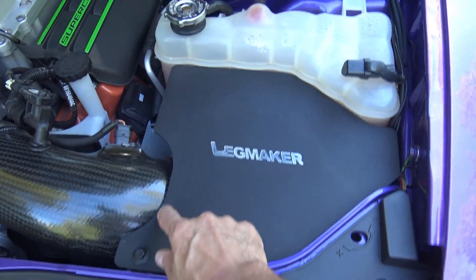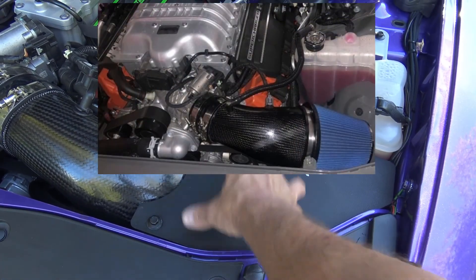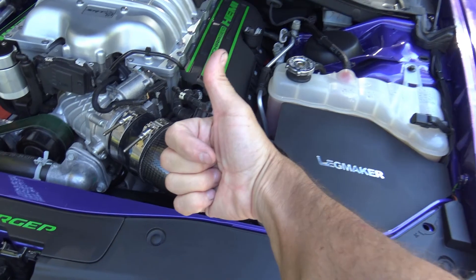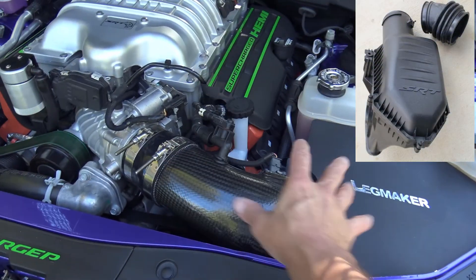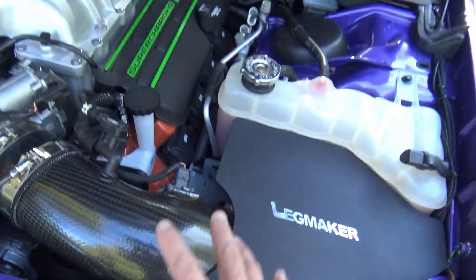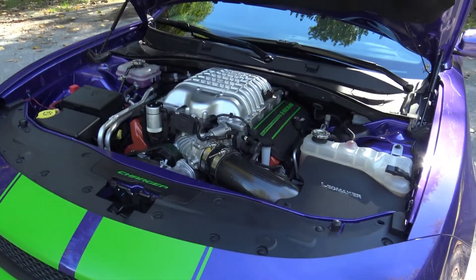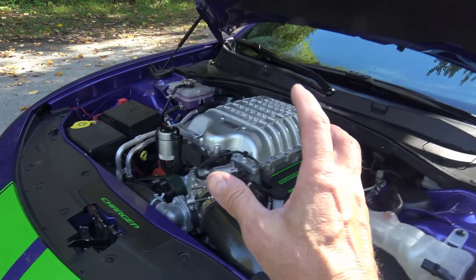It comes with a nice metal plate that fits right into this space, makes it look neat and tidy. Underneath the metal plate is a cone filter. Now let's go over the pros of the Legmaker intake. First of all it looks awesome — carbon fiber, everybody still loves that. It looks way better than the ugly plastic stock one. But here's the big thing: it makes a wonderful noise. The noise is unfiltered. Because your air intake is right here, you get to hear the beautiful whine of your supercharger. The best thing about a Hellcat is that its supercharger makes a lot of noise. The stock intake muffles that a little bit, but once you get a Legmaker you'll never go back because the noise is glorious.